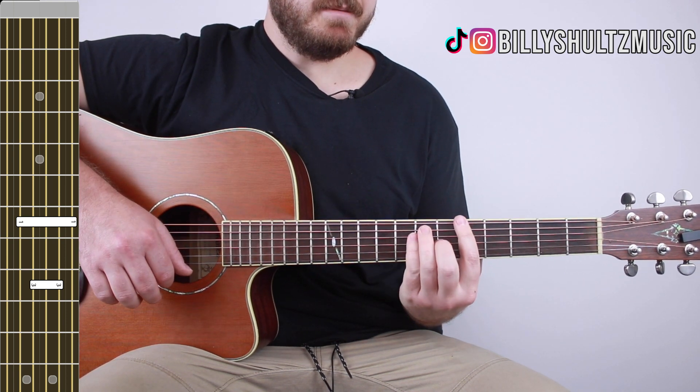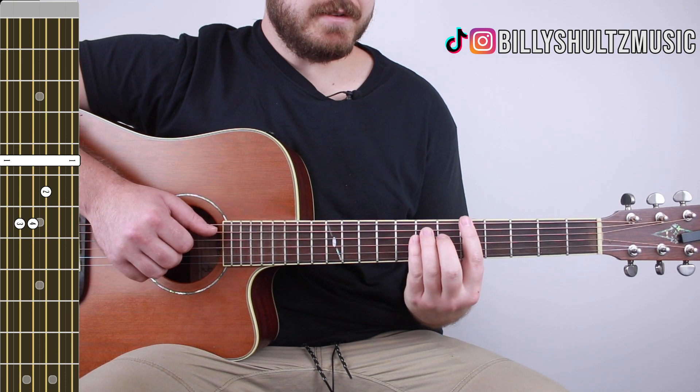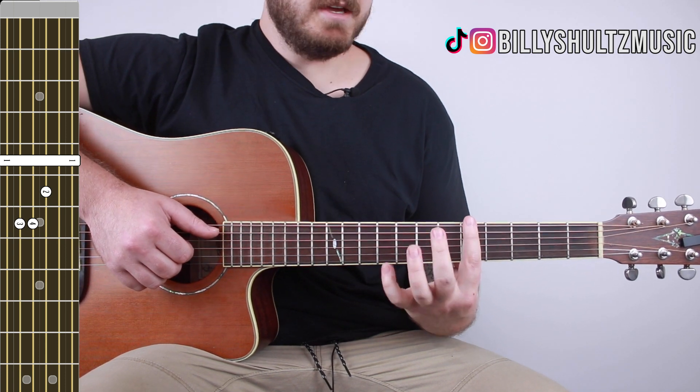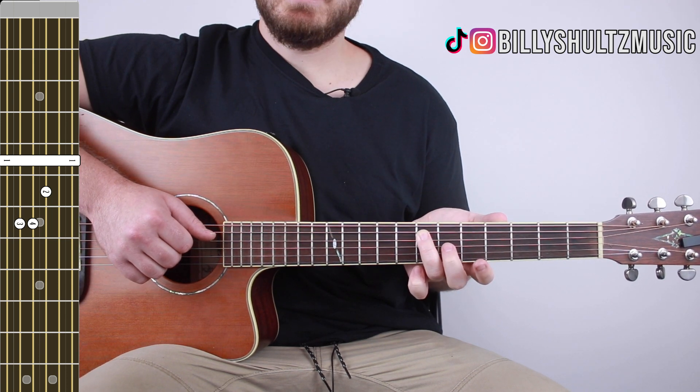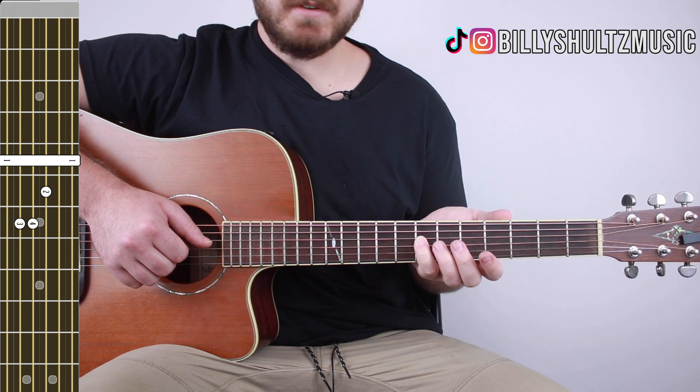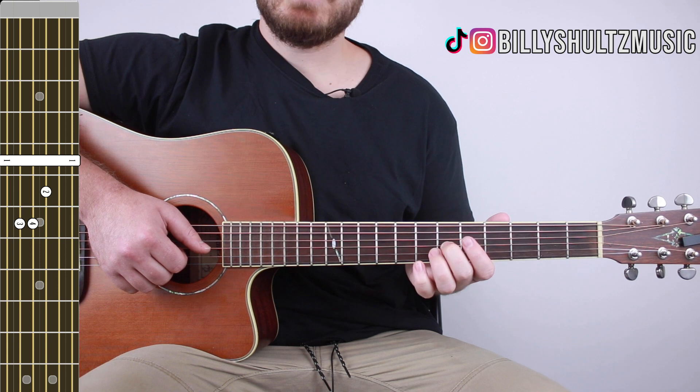Then go to an A major bar chord — the shape is 5 7 7 6 5 5. Bar the entire fifth fret with your index finger, ring finger on the seventh fret of the A string, pinky finger on the seventh fret of the D string, and middle finger on the sixth fret of the G string.